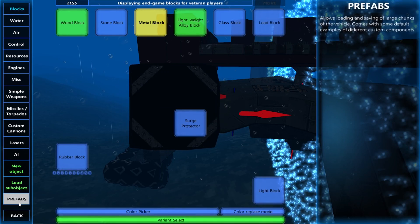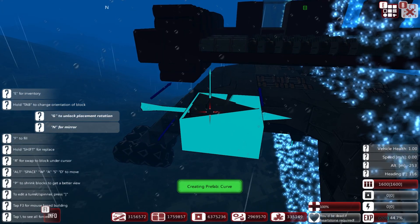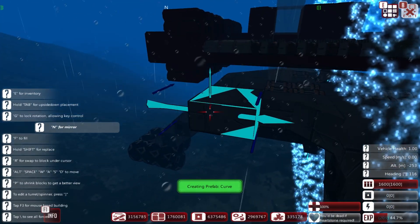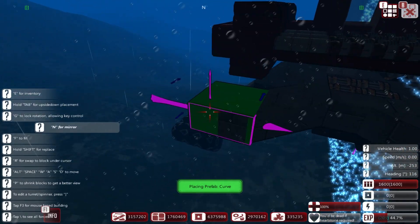So the first thing we're going to do is go back to Prefabs and find the curve. We're going to need to wipe it because we want it width to one, height one, and length two this time. That's pointed the way I'm facing at all times. So we've got one, two...